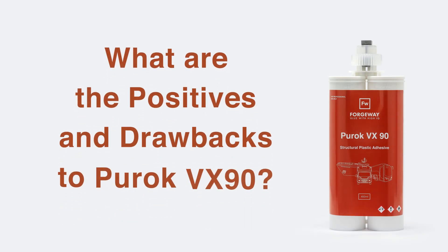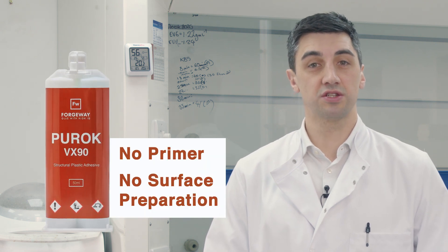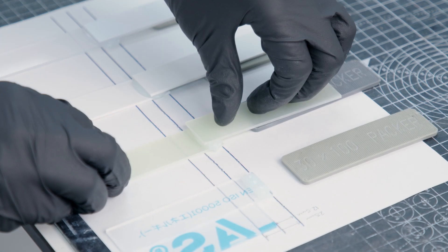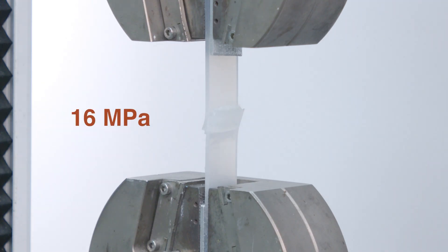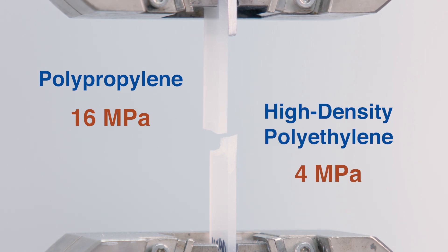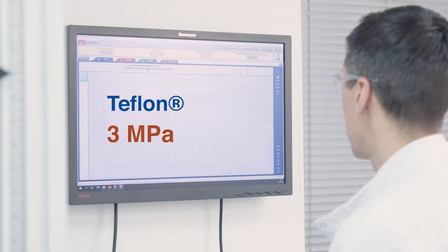To achieve a strong bond to low surface energy plastics, Puroc VX90 requires neither a primer nor extensive surface preparation. When we say strong, we mean it can achieve a bond stronger than the plastic itself — with a strength of up to 16 megapascals with polypropylene and 4 megapascals with high density polyethylene. With Teflon it also achieves a bond stronger than the plastic itself, with a strength of 3 megapascals, however this requires light abrasion to improve adhesion.